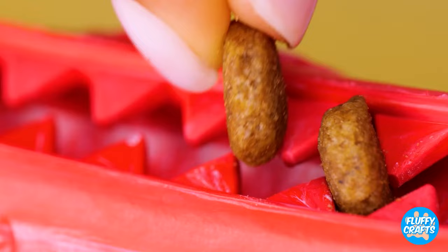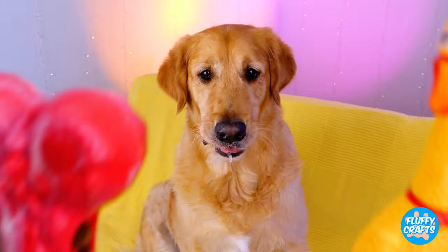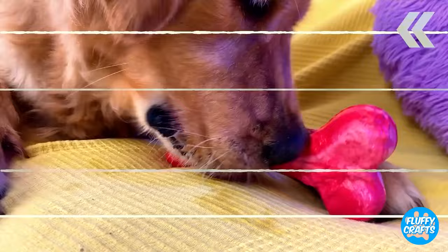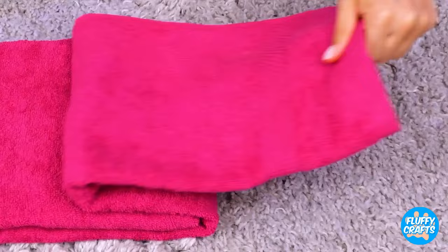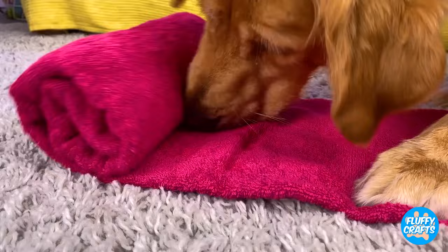It's time for some interactive dog toys. This bone's got some teeth — add kibble. Let's hope its bark is worse than its bite. Now for the ultimate test — the bone or the chicken? Dogs and bones just go together. If you don't have one, just take a towel. Add some kibble in a pattern and fold it up. Nothing can hide from a dog's trusty sniffer. Unroll the pink carpet — it's snack time.